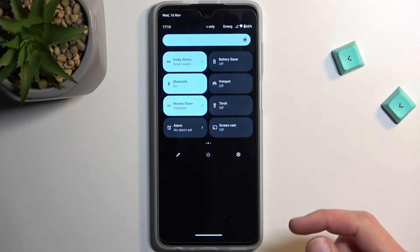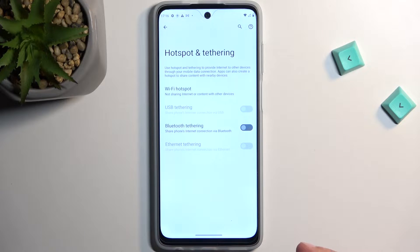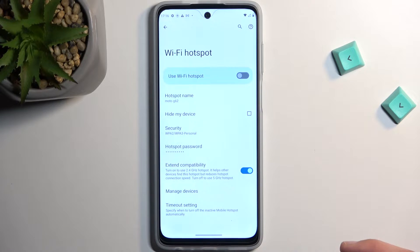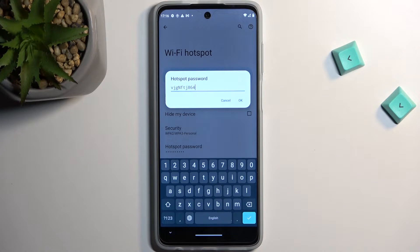Once you see yours, the first time around you want to hold it. The reason for this is that by holding it, it takes us quickly to the settings where you can then select Wi-Fi hotspot and gain access to the hotspot password. Without going here, you have no way of knowing what the actual hotspot password is.